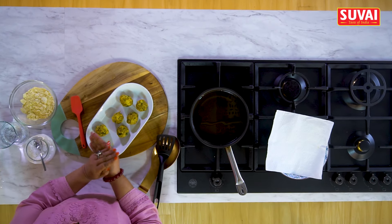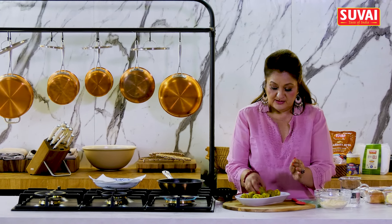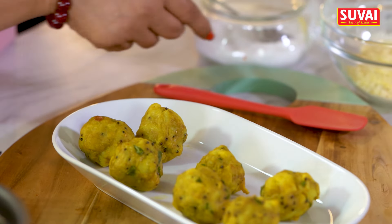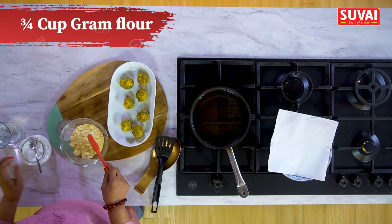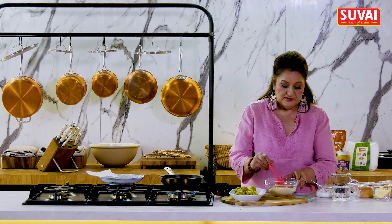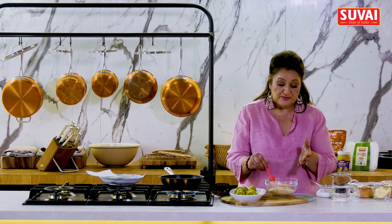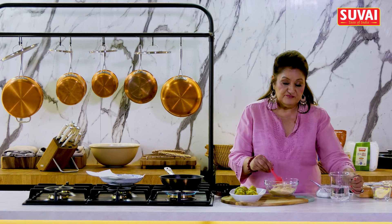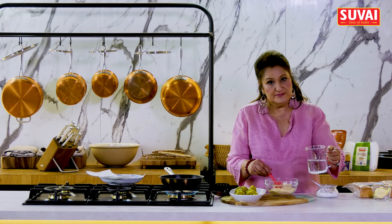Once the potatoes are cooled down, it's nice to have them rolled and kept ready. Here they are. Now I'm going to mix the batter, for which I've got besan — gram flour. I'll put in some salt, a little bit of red chilli powder. Usually you add baking powder or soda bicarbonate to make them light and fluffy, but I'm going to add soda water. So if you don't have soda water, you can use baking powder.